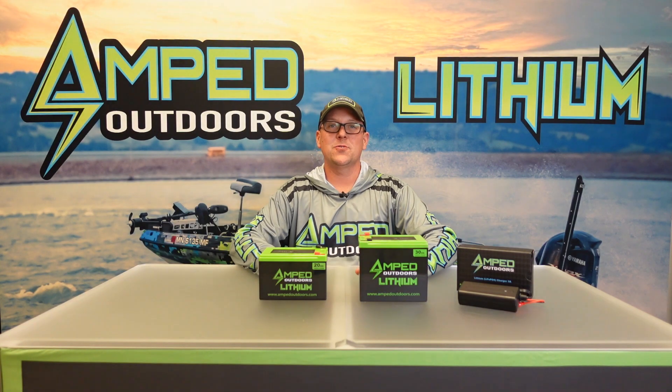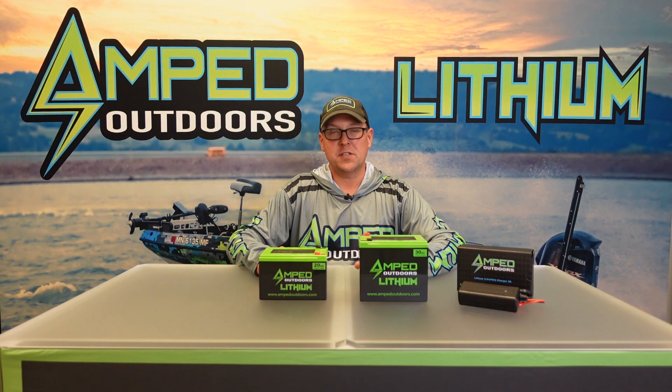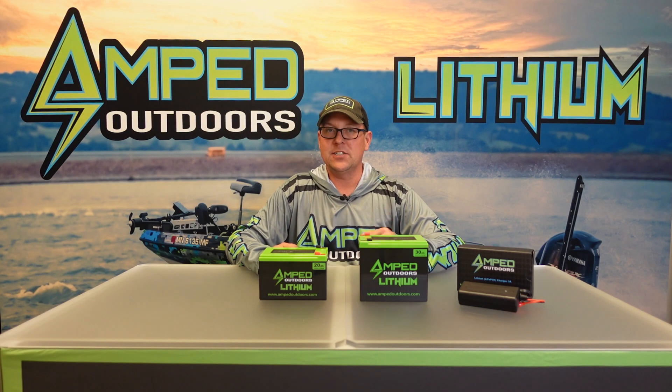Hello everyone, this is Matt with Amped Outdoors. In this video we're going to show you a couple of different options in lithium iron phosphate that will work with your forward-facing sonars, traditionally your smaller units, your seven to nine inch units, to power out on the ice and also get you going in other portable applications.